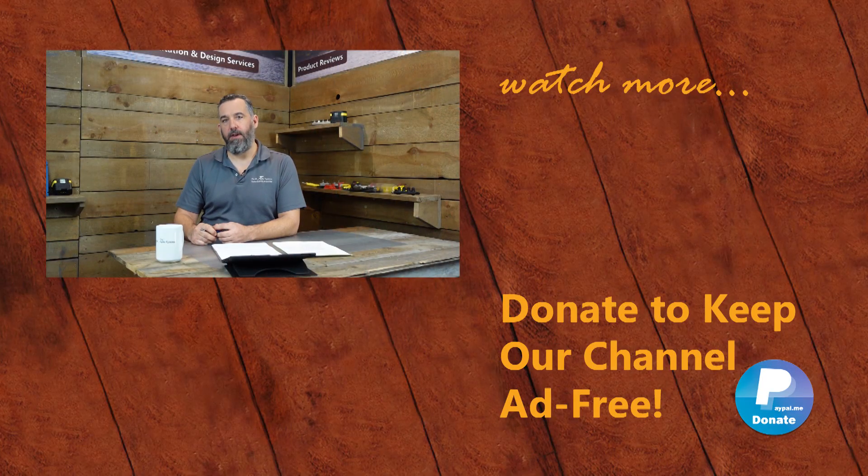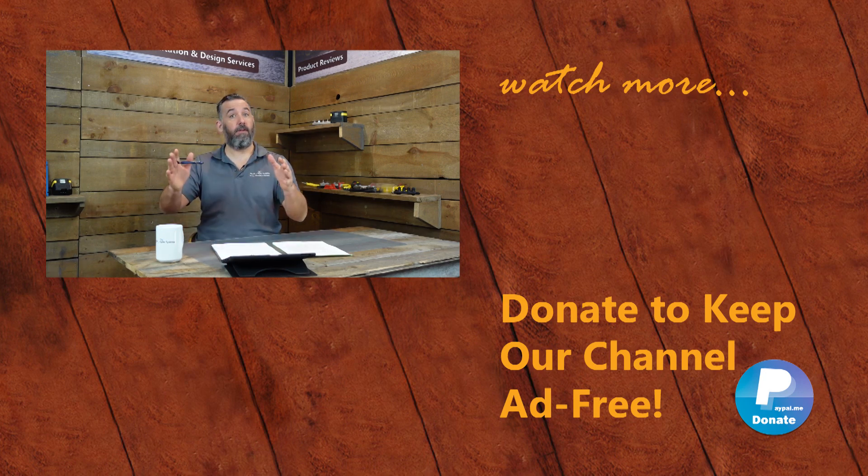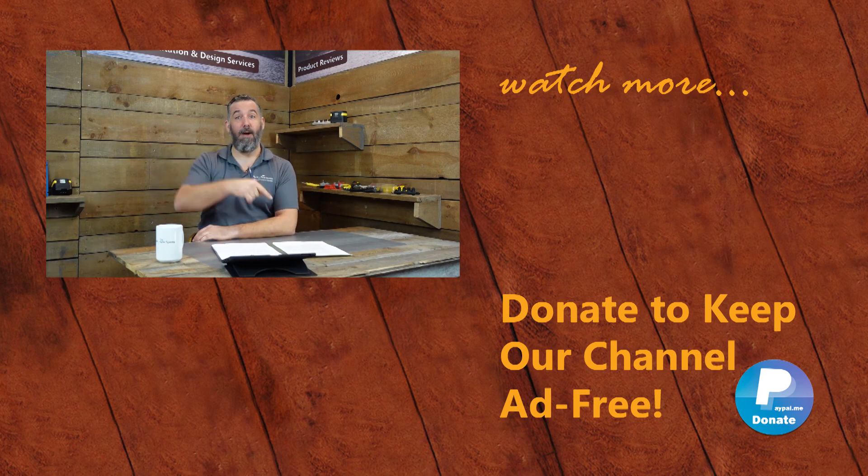Thanks for watching. We appreciate the feedback — if you've got further questions or ideas for content, post them below. Remember, sharing is caring, and don't forget to subscribe to our YouTube channel. Thanks for watching.